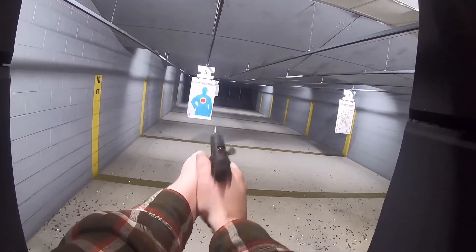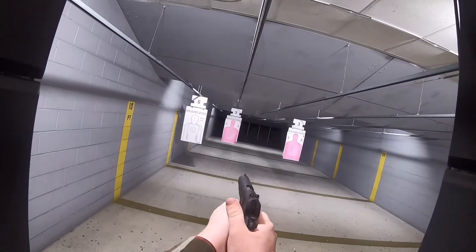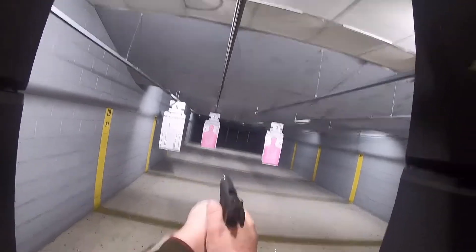I gotta tell you, this gun is a dream to shoot. I'm sure most of you already know that 1911s have some of the best triggers out there, and even this bare-bones standard model is no exception.